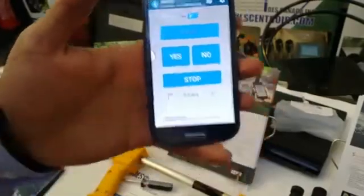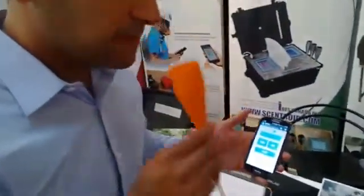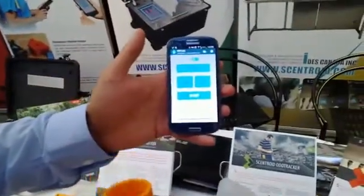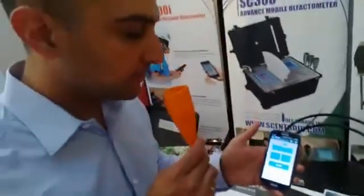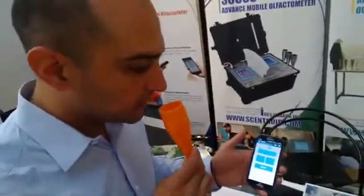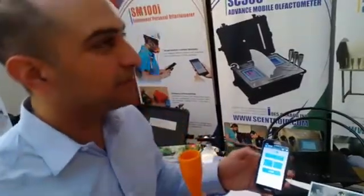After 30 seconds we get the first dilution step, and it will ask: do you smell anything or not? If we had a sample back here we would take a smell. I don't smell anything, so I press 'no' and it moves to the next dilution step.